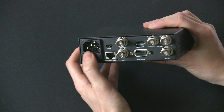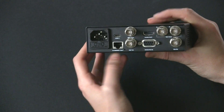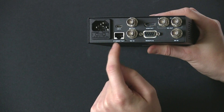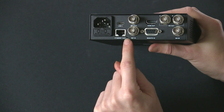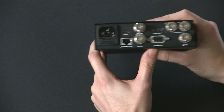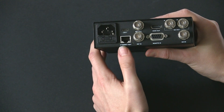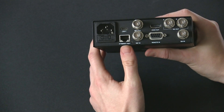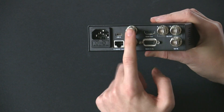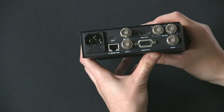Next up you have a built-in power supply, so all you need is the cable — it doesn't come with the device so be sure to pick one up. Then you have USB-C which is used to update the software. And Ethernet — you can also do PoE+, so if you have a router that does PoE+ you can actually power the device and communicate with it over Ethernet. It can also be used for controlling it with the ATEM software, software control, and FTP to take stuff on and off the SD cards.